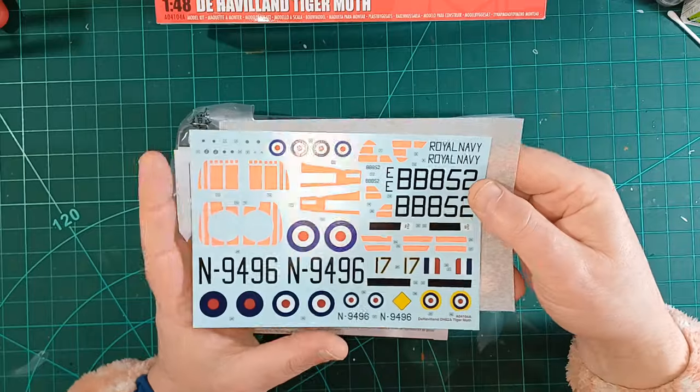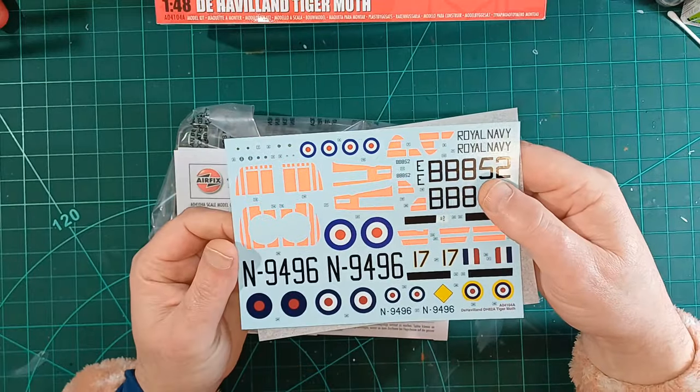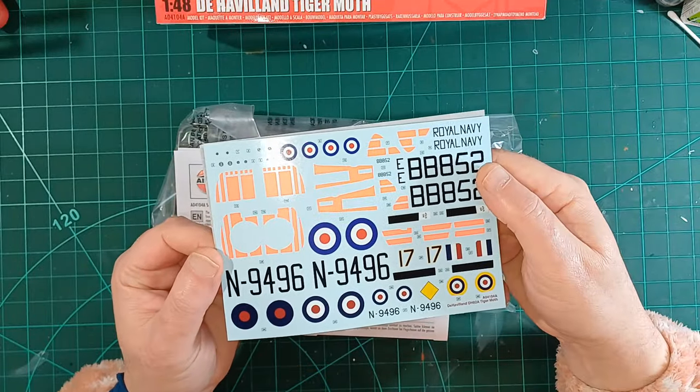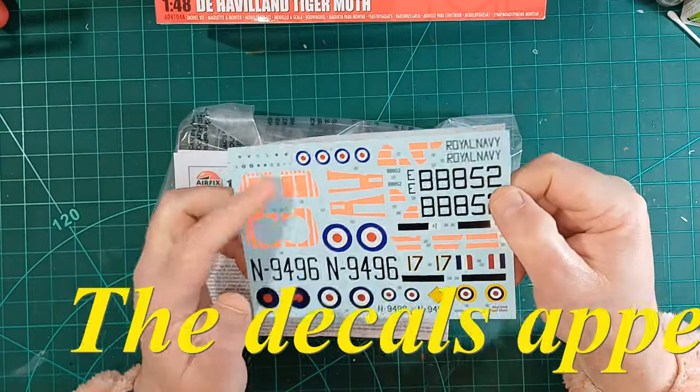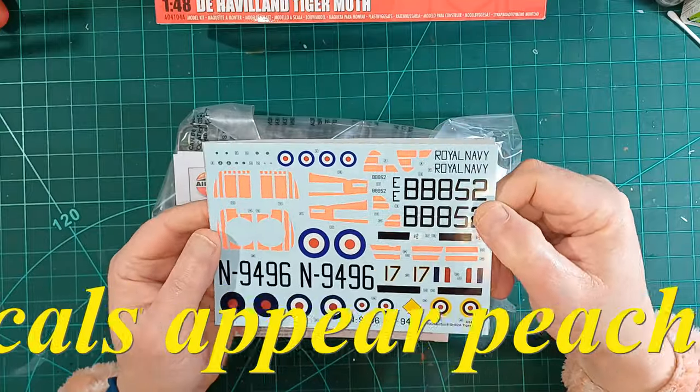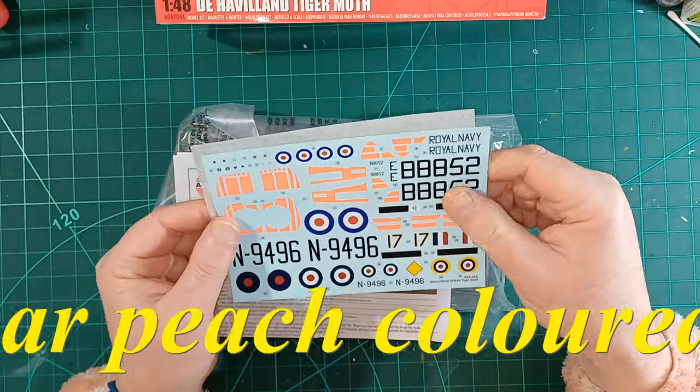Some bright orange decals there — they're a bit leery and in your face. I think I might have worked out which scheme I'm going for. I like a leery paint scheme.